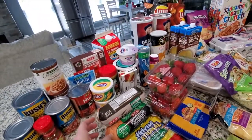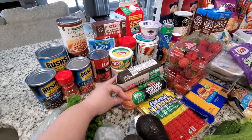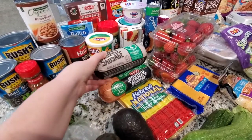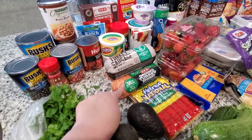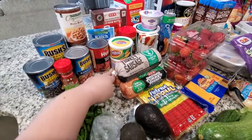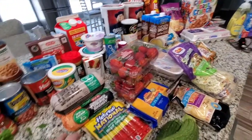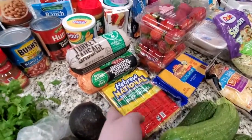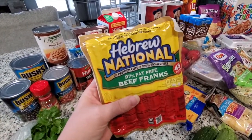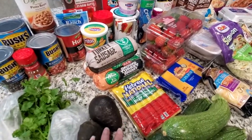I got two pounds of ground turkey breast — the 99% lean. One pound is for the taco soup and the other pound is for the zero point chili that I'll be making. This is a Hebrew National 97% fat-free beef franks, which is for the chili cheese dog casserole.